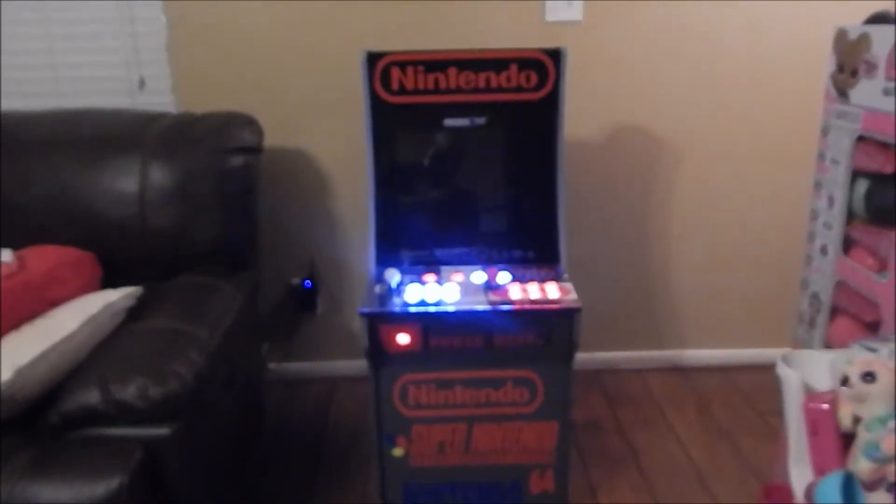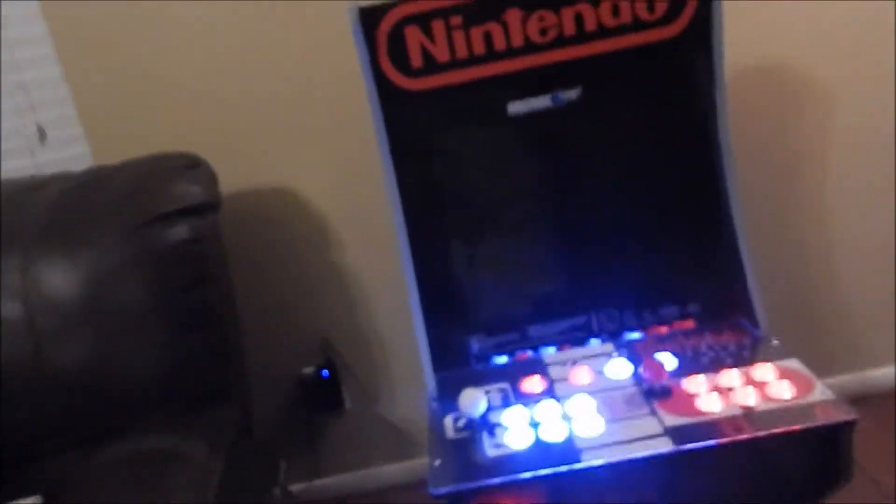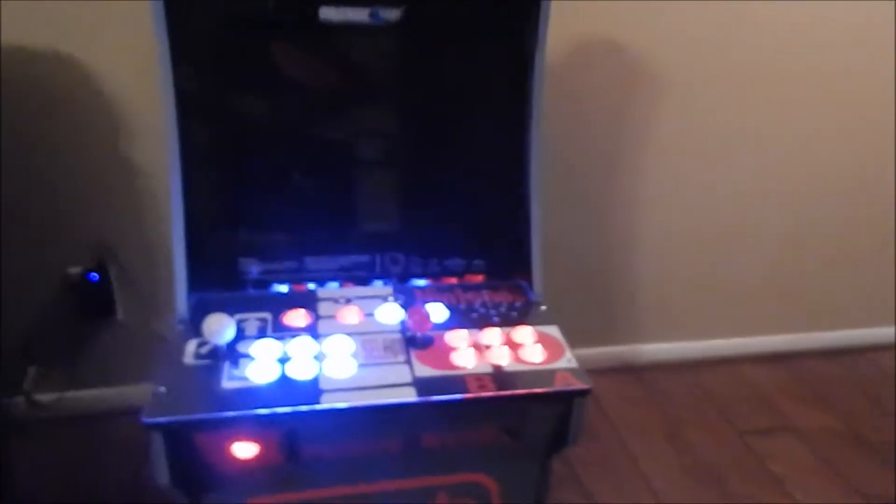I also installed a volume button. All in all it turned out pretty good, I'm pretty satisfied with it. Took me a while to get done. I decided to be different and do the stuff on my own instead of buying the little parts from someone — I have a machine to make them, so I made my own.